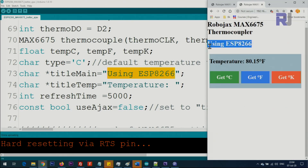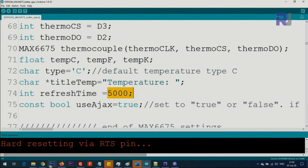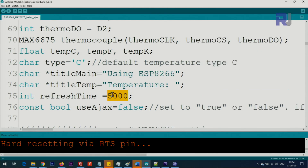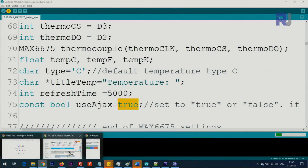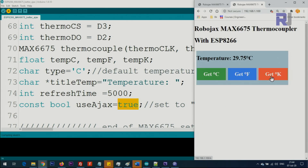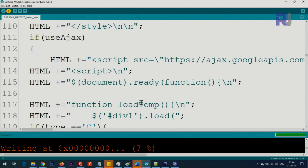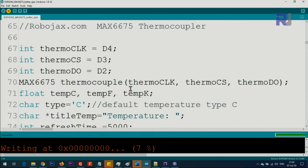The refresh time is set to 5000 milliseconds — that's five seconds. Every five seconds it refreshes. If you want it faster, put a smaller value; for slower, use a larger value. If you set 'use AJAX' to false, you'll see a basic screen with Fahrenheit, Celsius, and Kelvin. Right now I'm uploading the AJAX version by setting AJAX equal to true, which requires internet access for the Google API file.